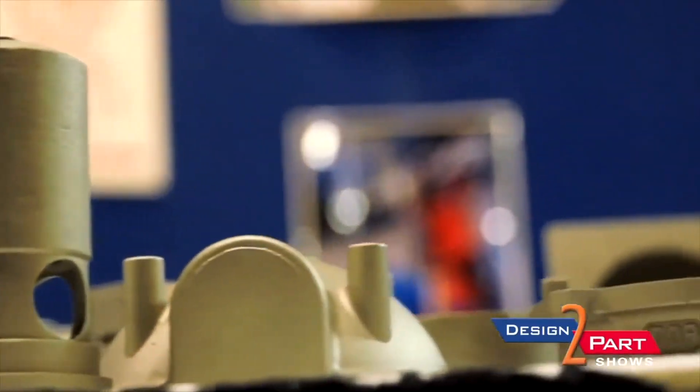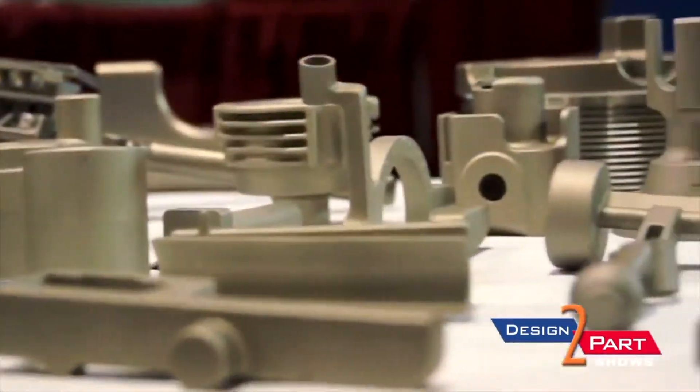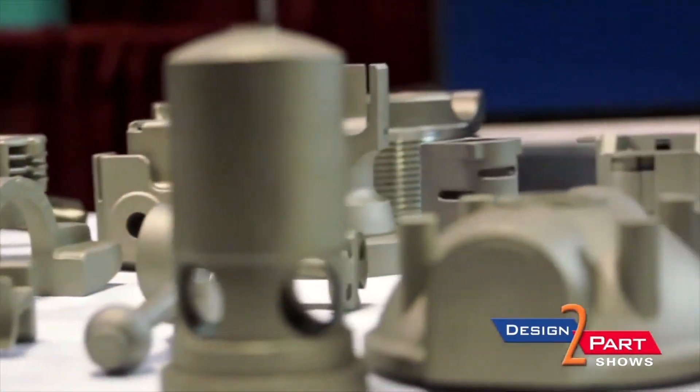At our plant, we do all kinds of runs. We do from 1, 2, 5, 10, up to 5,000 to 10,000 parts a week. So it's a process that lends itself to both high volume and low volume.